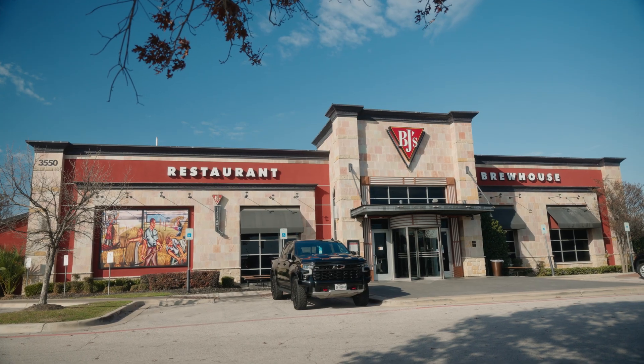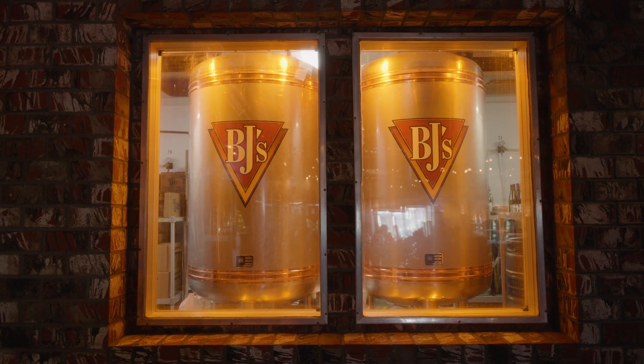I'm Josh Folk. I work for BJ's Restaurants in the brewing division. I'm the Vice President of Brewing Operations.